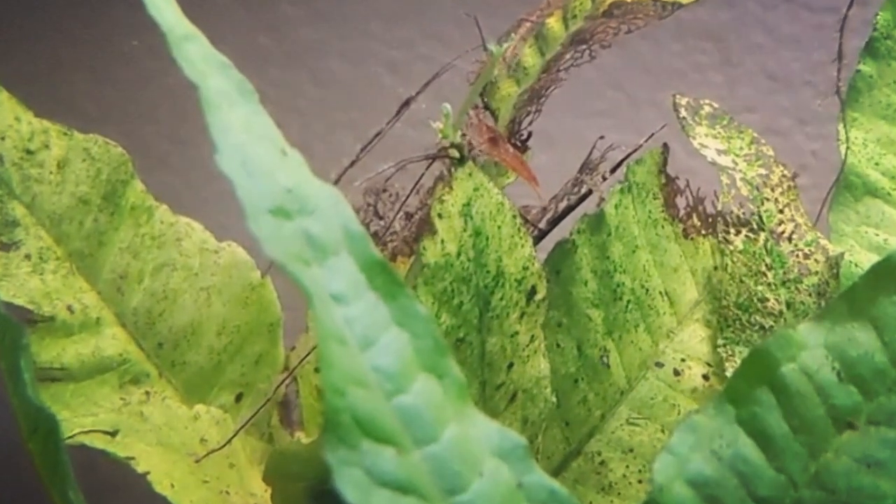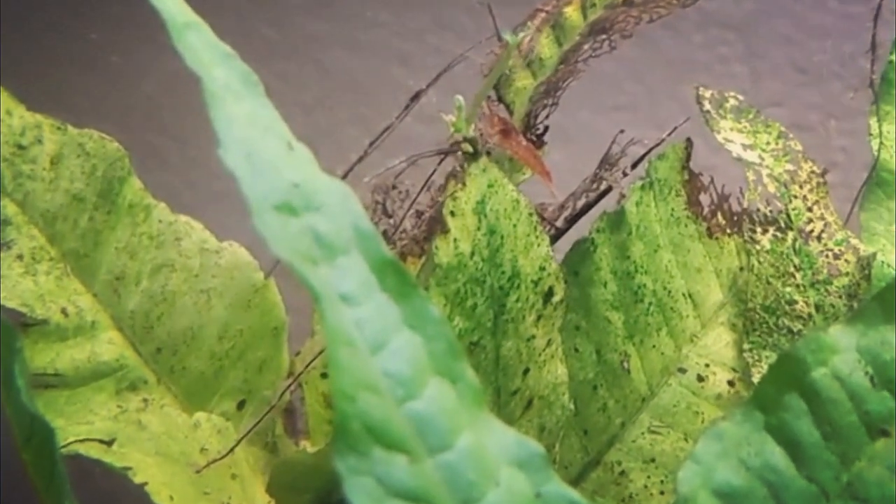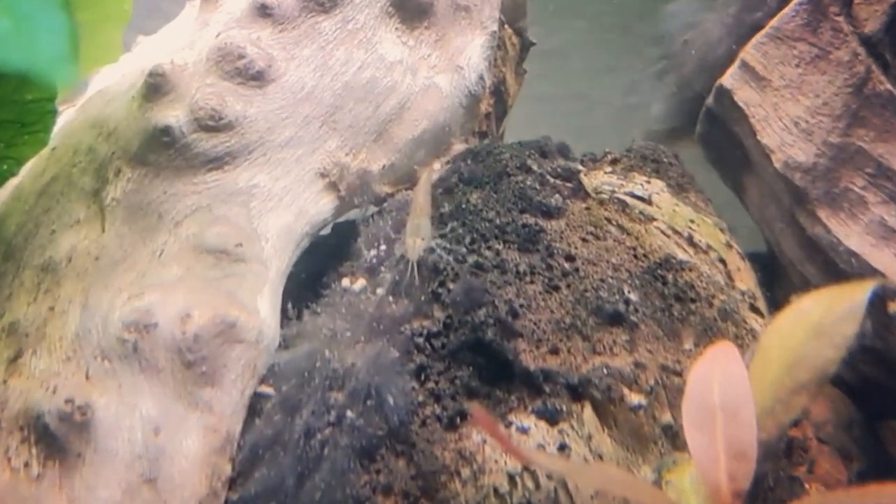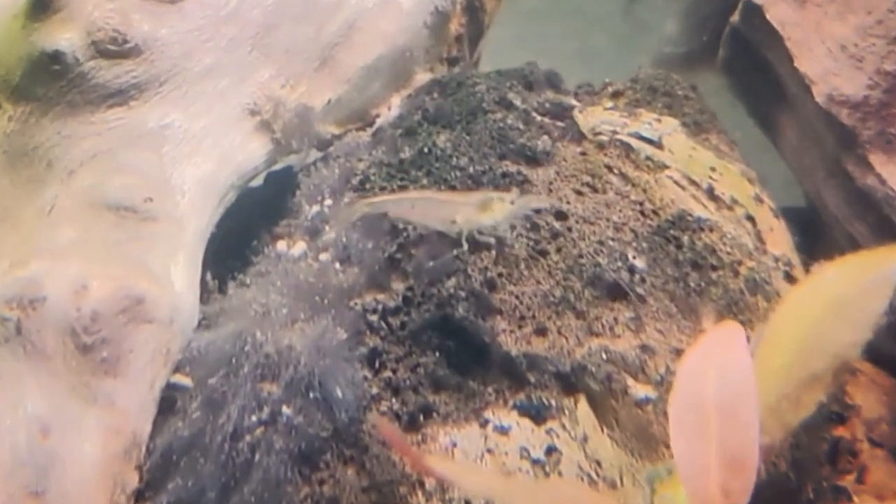Amano shrimp are typically very peaceful, but due to their small size you'll want to take care in choosing tank mates — always remember, if it fits in a fish's mouth, it's food. Because of their small size and peaceful nature, Amano shrimp are often a popular tank mate for betta fish. However, bettas can and may sometimes pick on shrimp, so if you are keeping them together you may want to keep an eye on them.